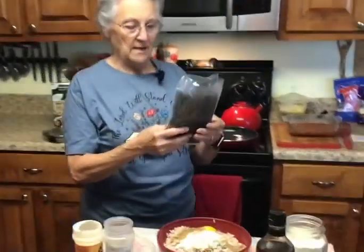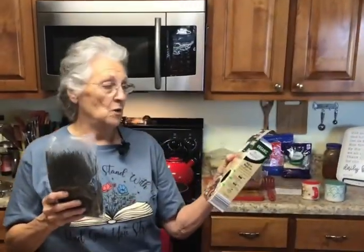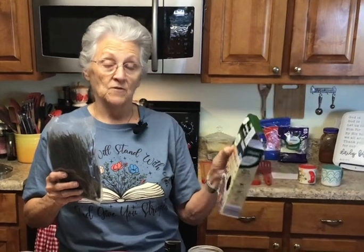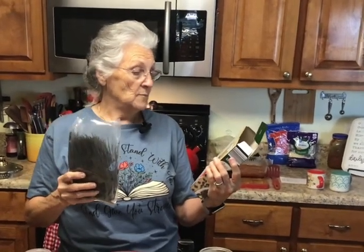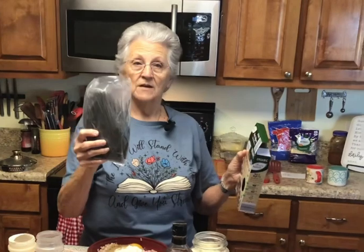We were at Aldi's yesterday after church. You know the other day I cooked soybean pasta — well we found this organic black soybean spaghetti by the same company, Simply Nature. It's got 25 grams of protein in one serving and there are four servings in this bag. It's got no added sugars and 11 grams of fiber. If you're counting carbs, it's got 19 grams of carbs but when you take your 11 grams of fiber away from that, there are only 8 net carbs in one serving.